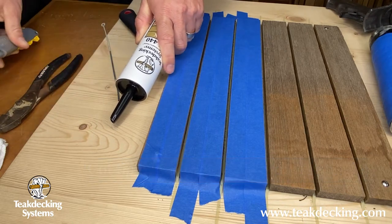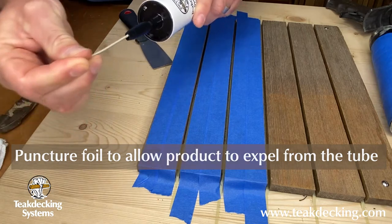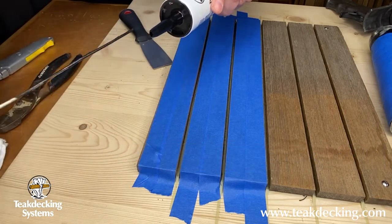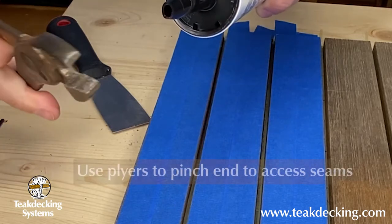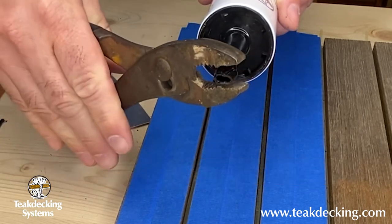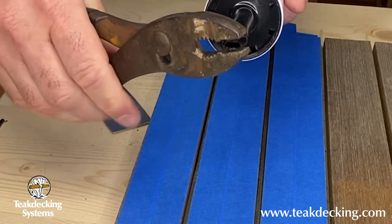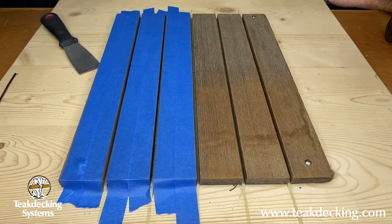The first thing to do is cut the tip of the cartridge at about a 45-degree angle. Next, you want to puncture the foil seal with a poker — if the foil does not get fully opened, you could have a mess. Then, using a pair of pliers, pinch the tip of the nozzle so that it fits better into the seam.